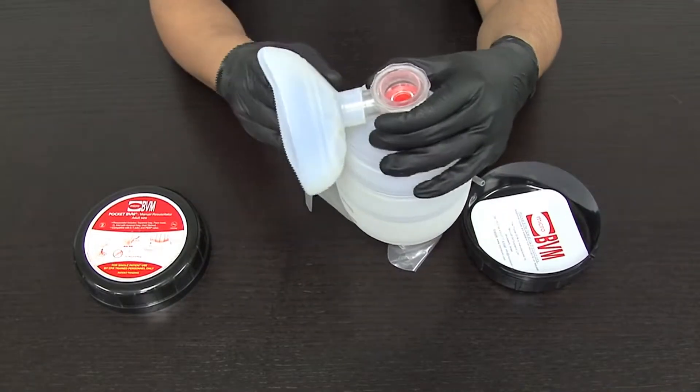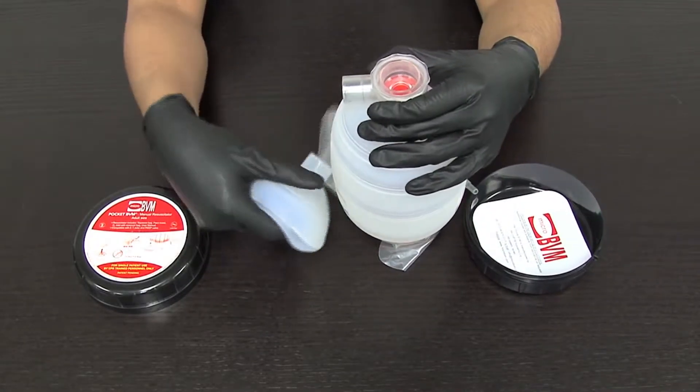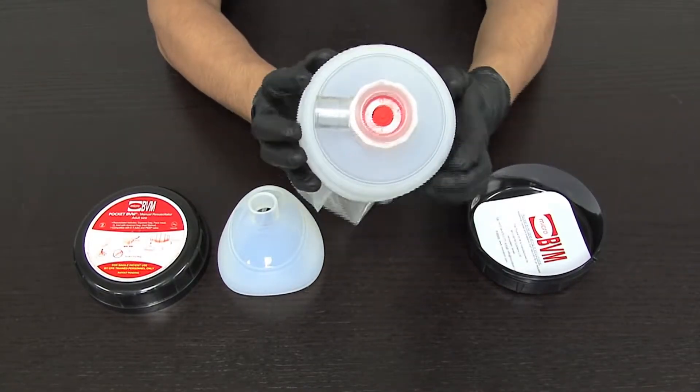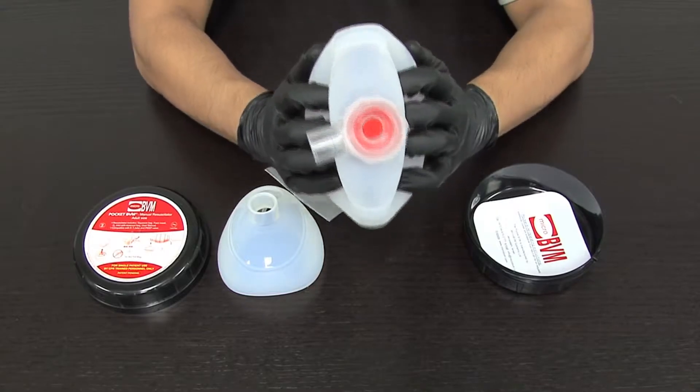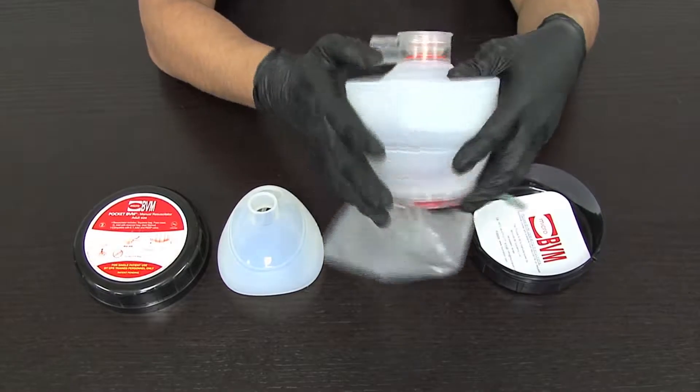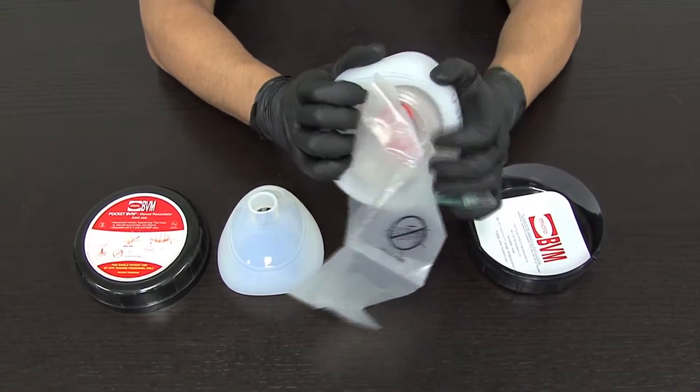Detach the face mask from the open resuscitator bag. Hold upwards with the patient valve housing facing up. Fold the resuscitator bag inward above the BVM logo, then fold the resuscitator bag inward below the BVM logo.